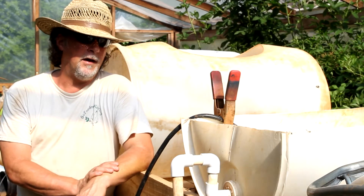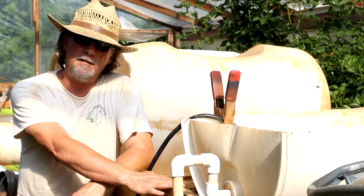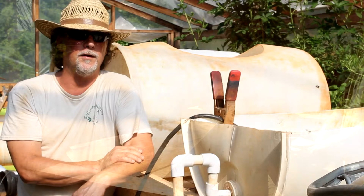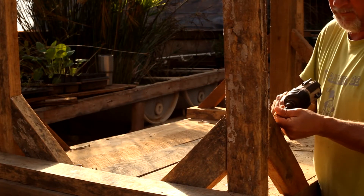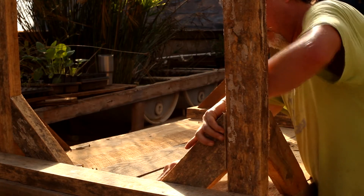Hey everybody. I'm out in the greenhouse playing around. I haven't shown y'all this yet, but I built a big old table and I'm planning on connecting it together to make my rice paddies. But I haven't really started working out the exact dynamics of a wood bed made into water. I have to put a liner in there, and that's going to take money, so that's a future thing.